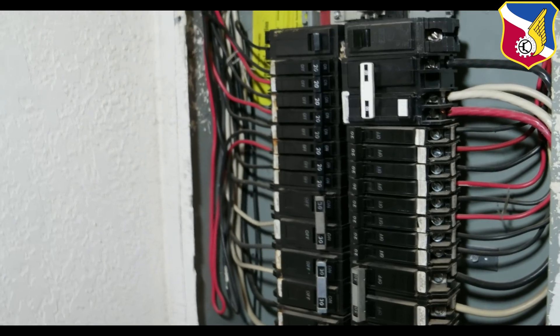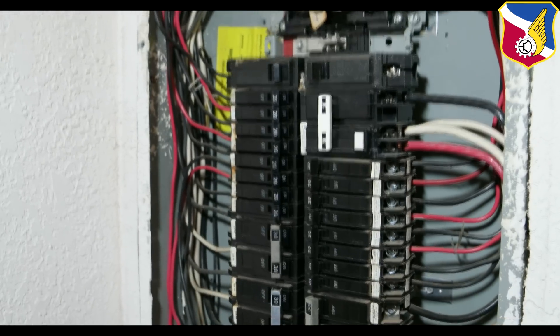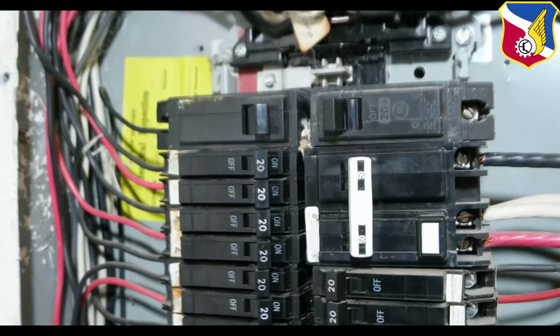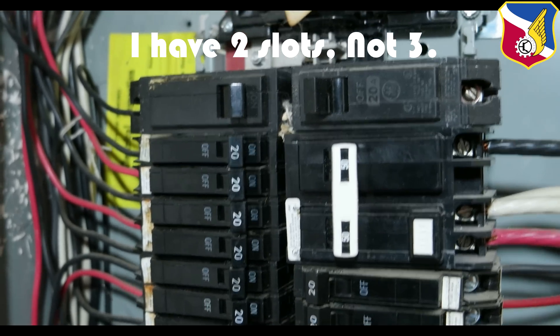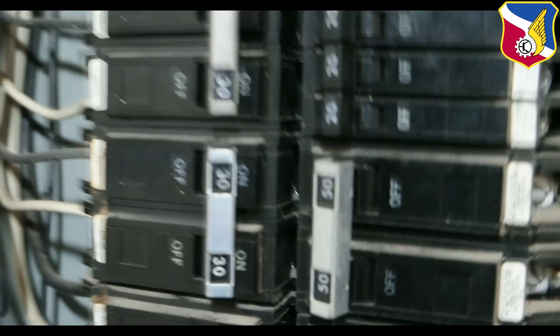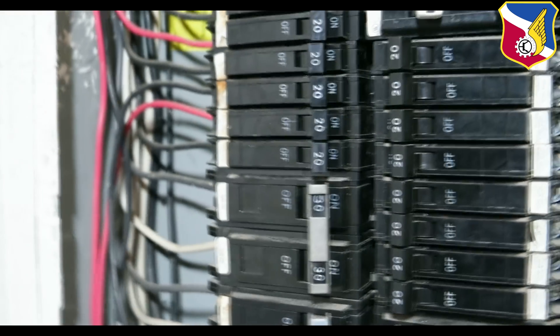Before installing the whole house surge protector, there are two things I need to identify. First, I need to make sure I have enough space. This unit is pretty packed with circuit breakers all the way to the top, but I have one unused slot — three big slots where I can install the connection. The other thing is to identify the brand of the circuit breaker. It's GE, so I'm going to the home center to find a double-pole GE breaker.